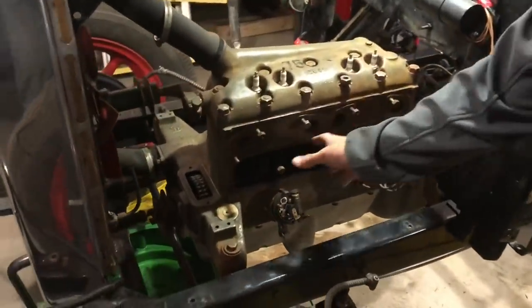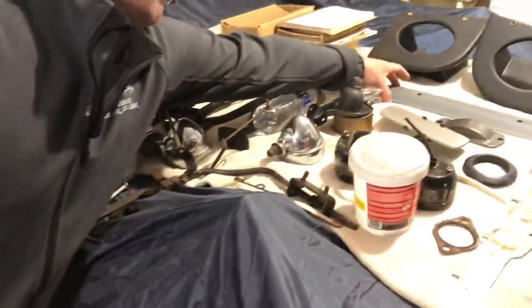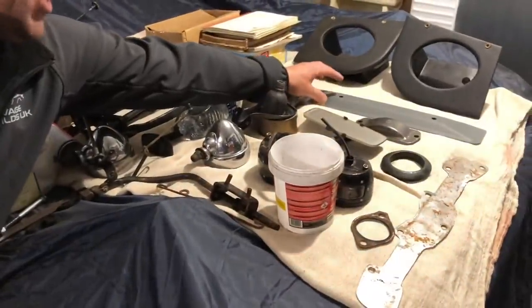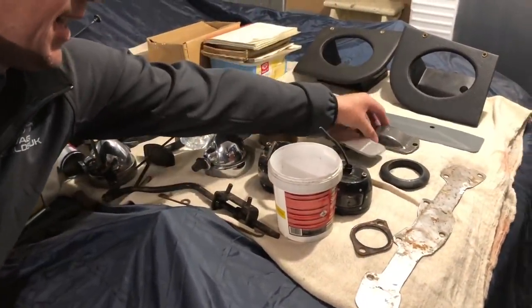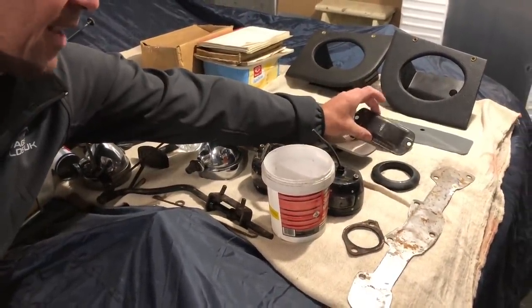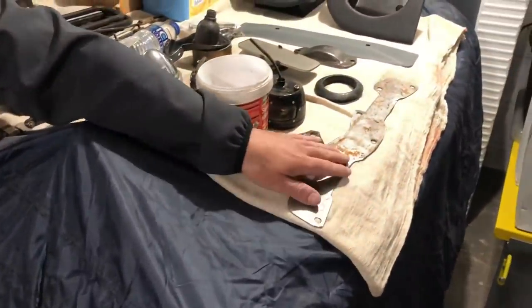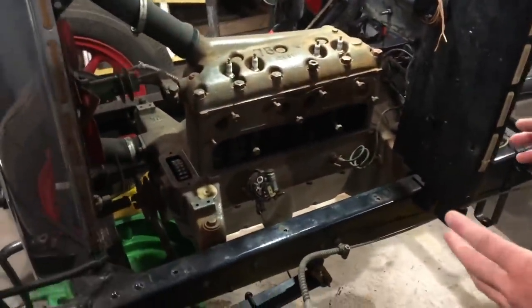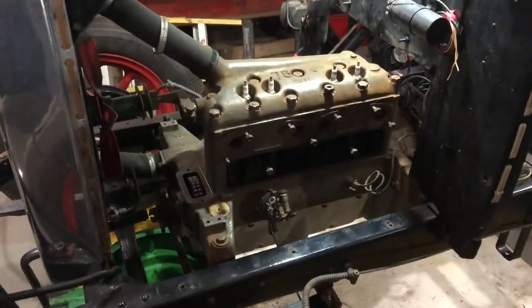The valve cover that goes over here — we blasted it and primed it before — is actually going to be black, and the engine is going to be green. The little chain cover there is going to be black as well. The plates that covered up the holes have been removed and Chris is going to be cutting and making a couple of new gaskets for it.